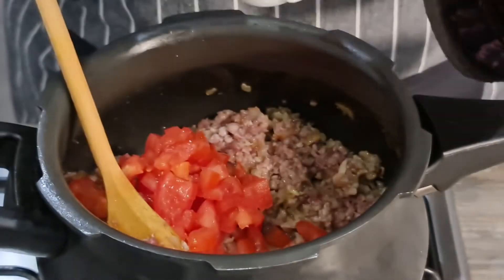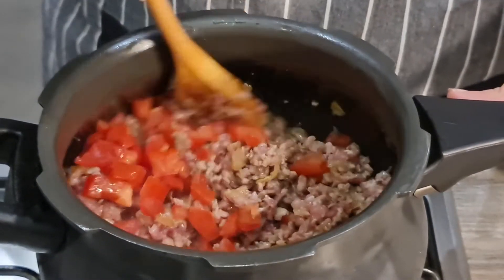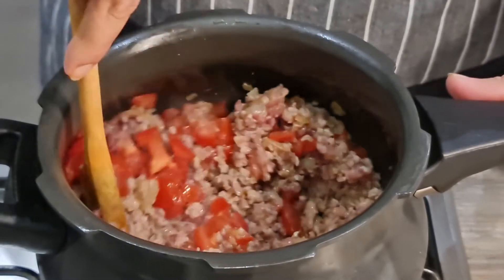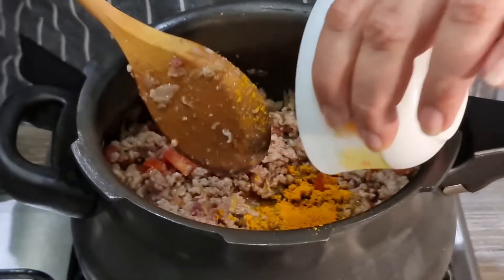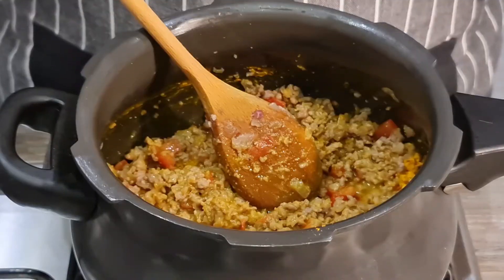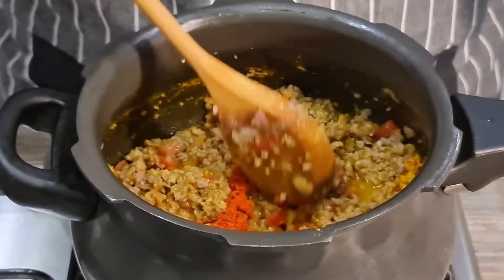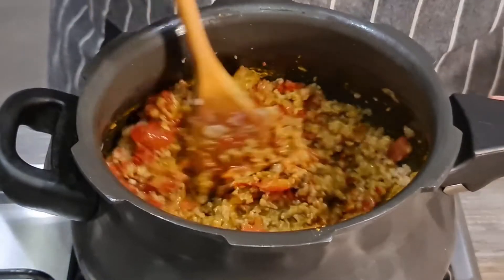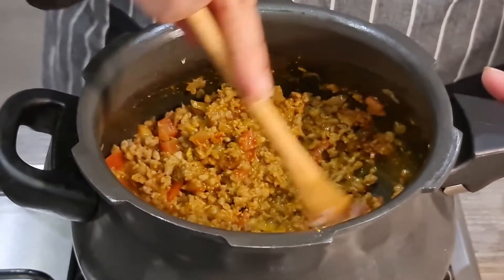At this stage I'm going to add the tomatoes and mix it well for about a minute or two. Then I'll add the turmeric powder and the chili powder, and give it a nice mix.